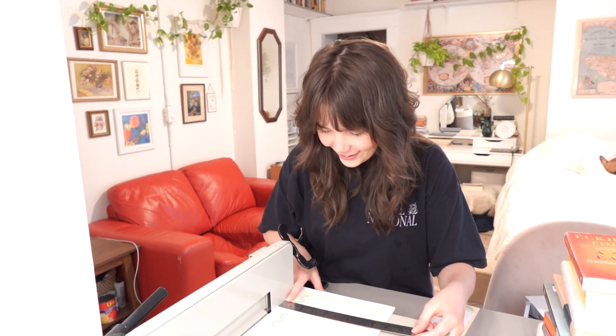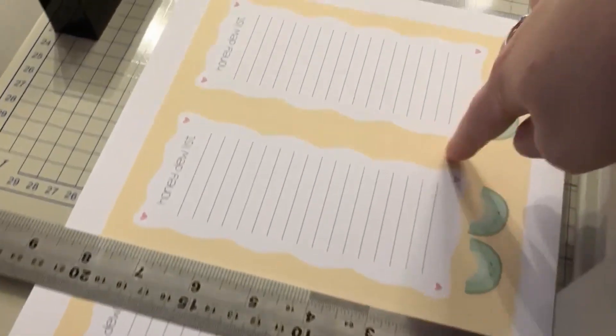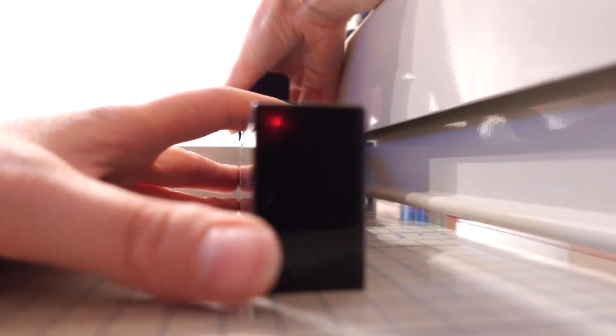Get some air in the paper and make it nice and fluffy for better alignment. Then take your ruler and measure from the bottom to where you're going to cut. This is my page setup — I have three notepad designs printed out. I'm going to measure from the end of the page to where I want to cut.